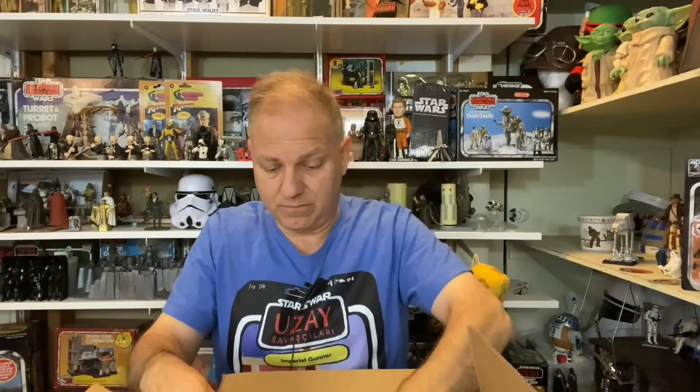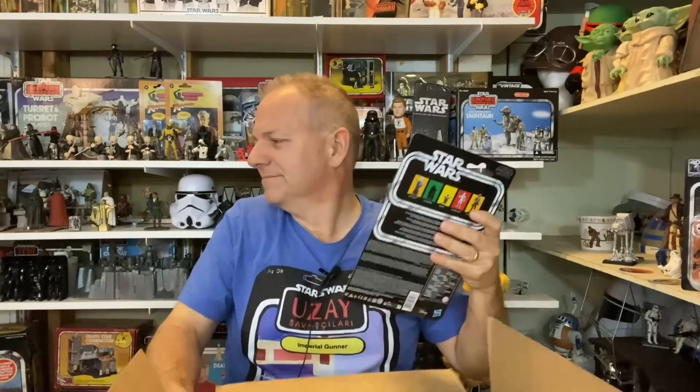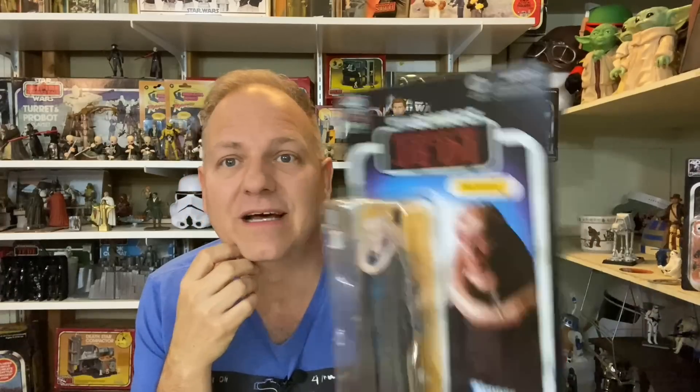Next we have a larger but very light item from Entertainment Earth. After opening, we've got a Bib Fortuna — a Return of the Jedi carded action figure celebrating the 40th anniversary of Return of the Jedi. I saw the film in theaters a few weeks ago and it was fantastic. Lucasfilm, please keep doing milestone theatrical re-releases — and not just the original trilogy, do it with the prequels and sequels too!